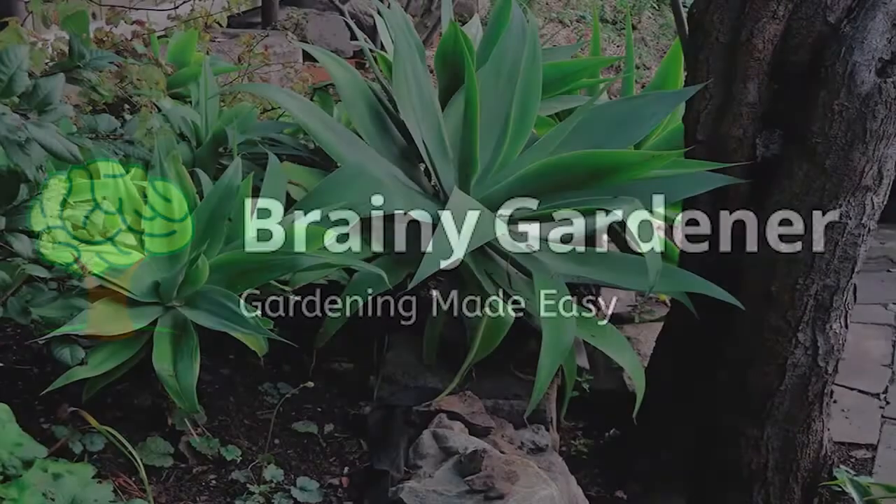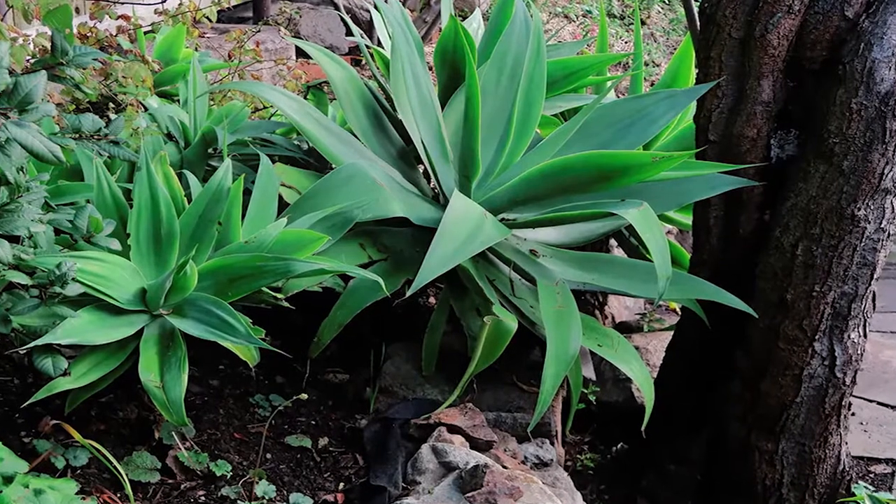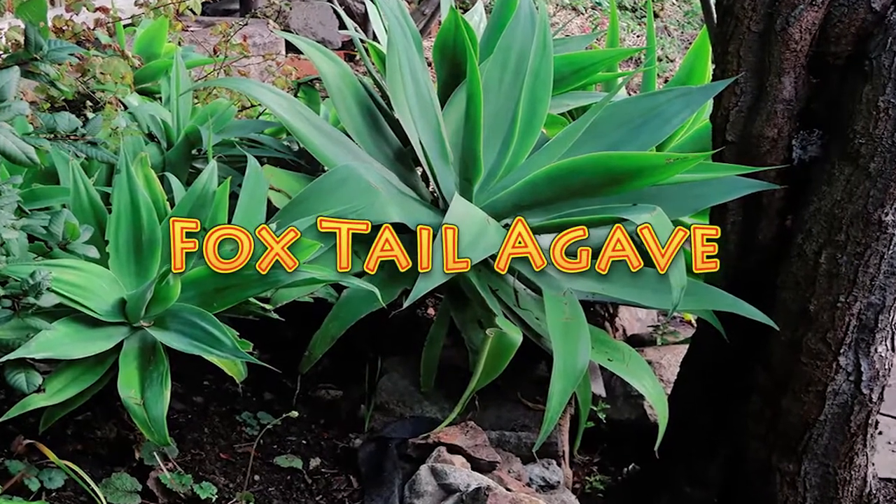Hello and welcome to Brainy Gardener. Today, it is all about how to grow and care for the Agave attenuata.